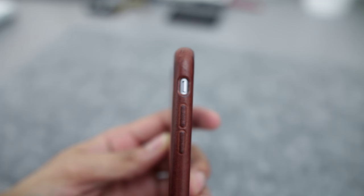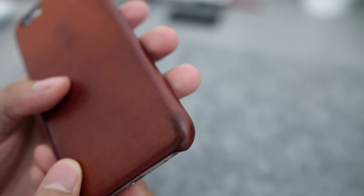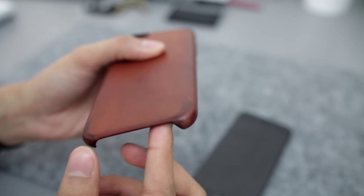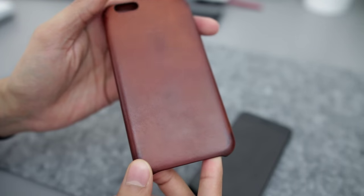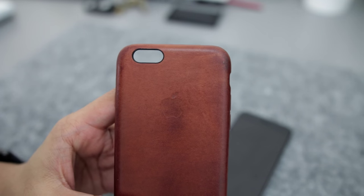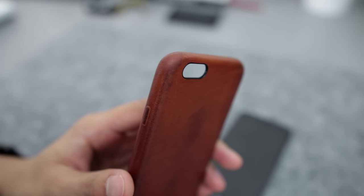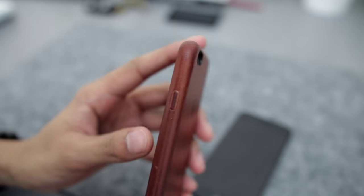It's got that gorgeous worn leather effect on it now. You can see it's been worn right around the edges where it's impacted the most against surfaces and in my pocket. You can also see the Apple logo has worn down quite a lot too, and that's because my index finger is usually there when I'm holding the phone. So over two months of use you can see how nicely it's worn down.